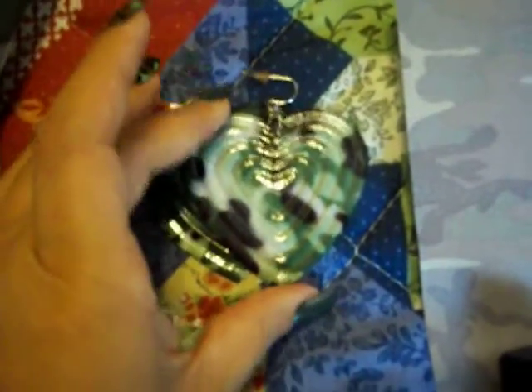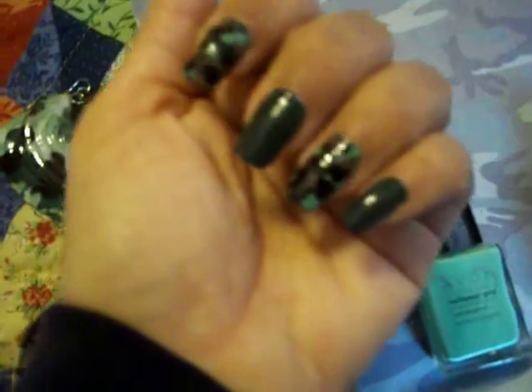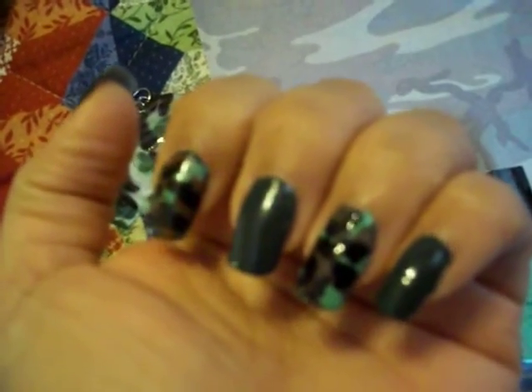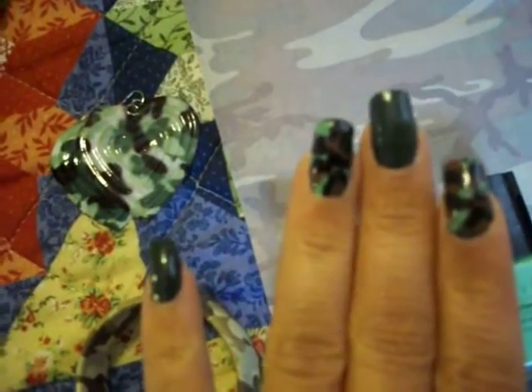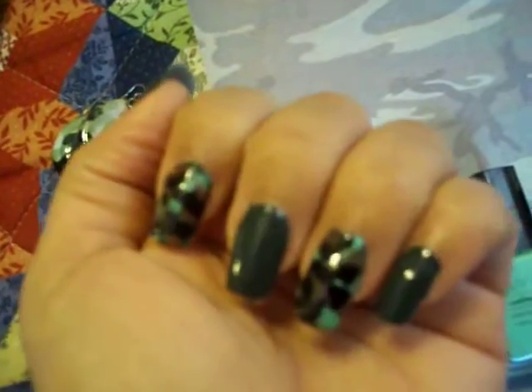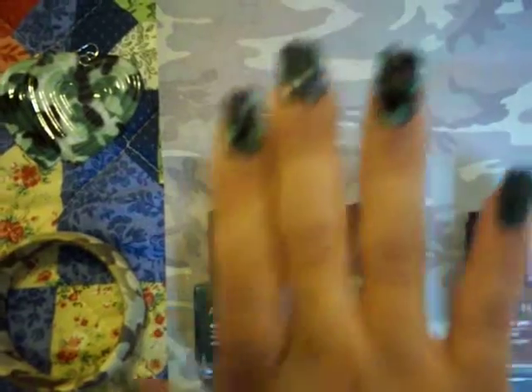It is your standard camouflage. Of course, all you guys know that camouflage comes in all different kinds of colors, but this is the standard army camouflage. I found several videos here on YouTube giving tutorials on how to do camouflage nails. So I kind of was tinkering around and I did two nails on one hand and also two nails on my right hand.